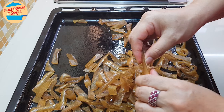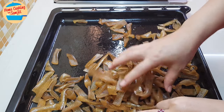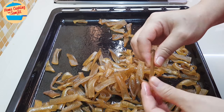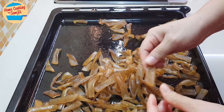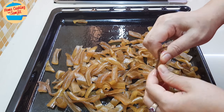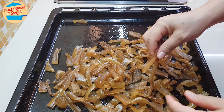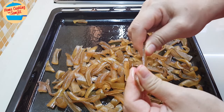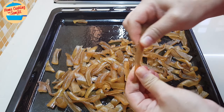Every single piece has to be really hard. If it's like this, it means it's completely dry. It looks a bit oily because when the skin is in the sun, it releases the oil. Every single piece is really hard — look at it, I cannot even break it.